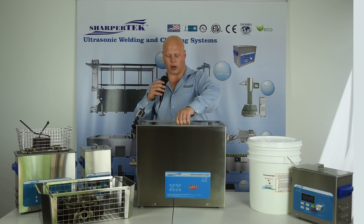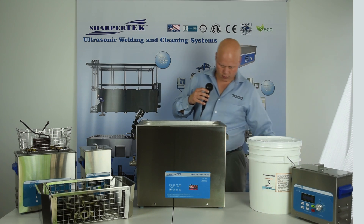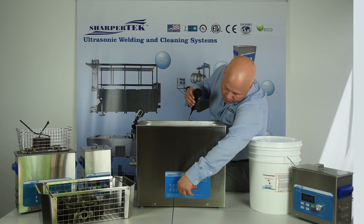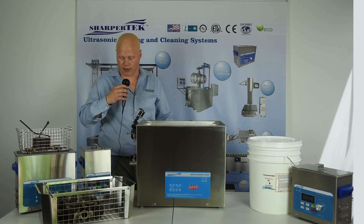So I'm just going to take the lid off here, turn the ultrasonics on, and drop my basket into my tank.